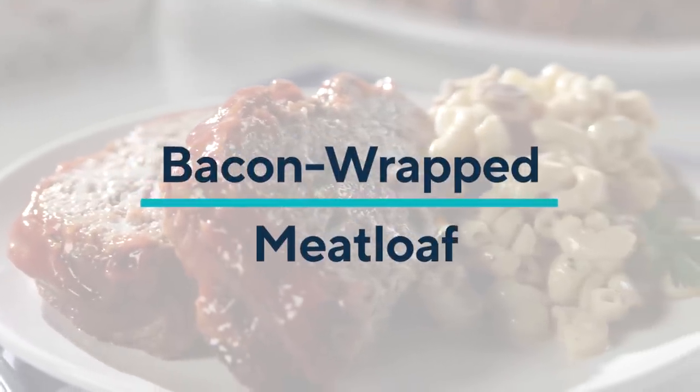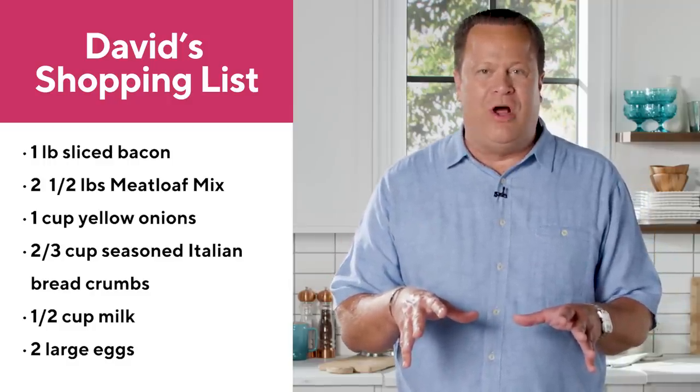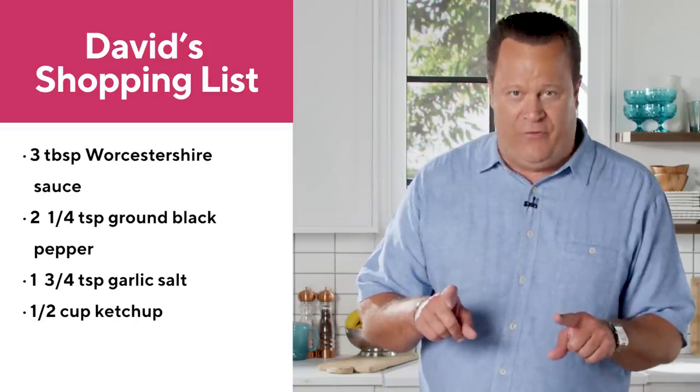One of America's favorite classic comfort foods is meatloaf, and when you wrap that meatloaf in bacon, that's just heaven. We've got a really easy recipe for meatloaf today, and we're going to start off by using a supermarket shortcut — and that supermarket shortcut is meatloaf mix.